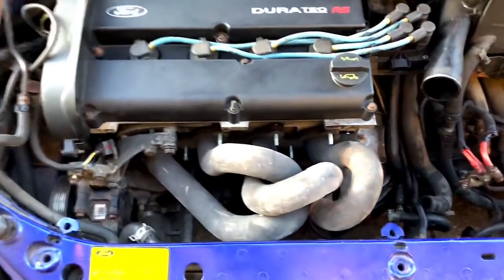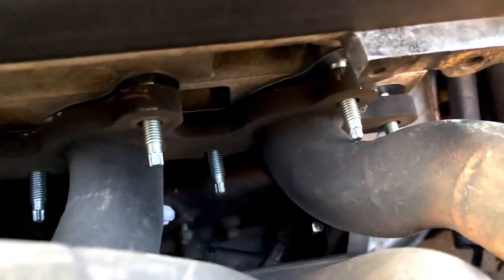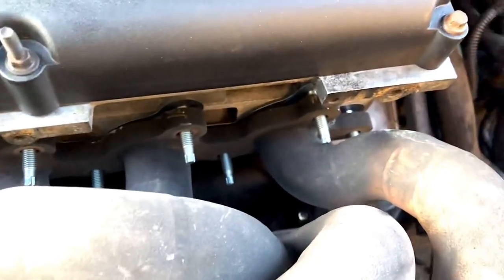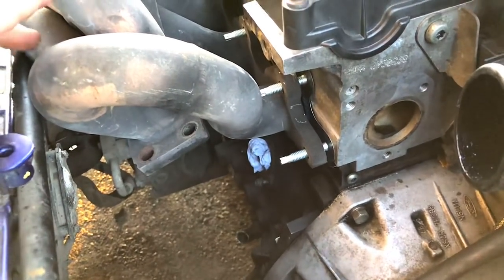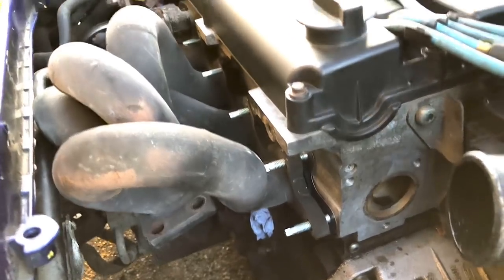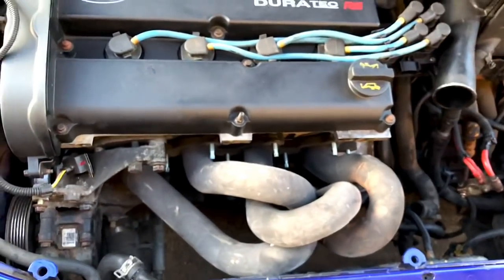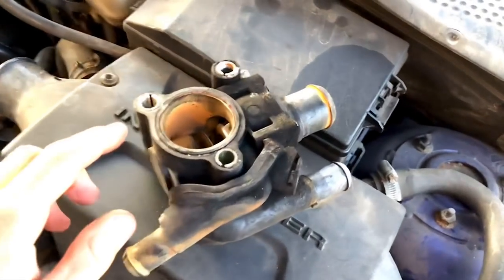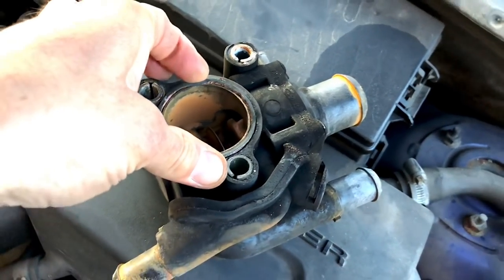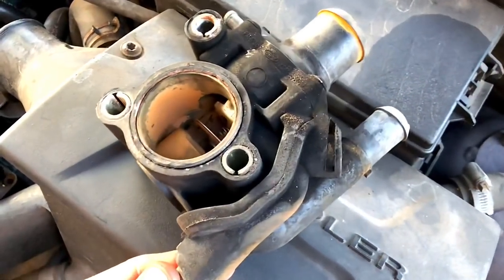I test fitted the manifold with the new studs and it's quite annoying - the studs actually hit the manifold, they're too long. Could shorten the studs but I think I'm just going to use bolts instead, it'll make it a little bit easier. It's unfortunate but you can see it's not going to clear. The manifold obviously needs the exhaust housing on the turbo tapped out and then we'll get that on. Also I don't want to put this thermostat housing back on because the seal has had it - going to replace the whole thermostat housing and thermostat itself because you get the seal in with it, and it's been on since new.